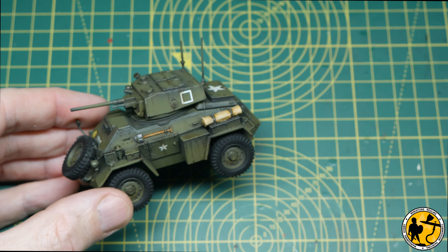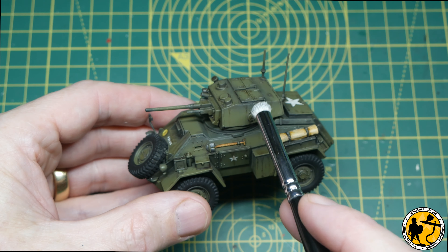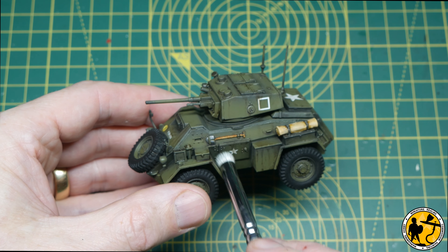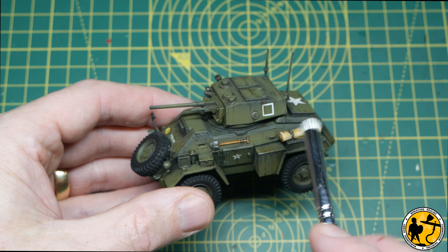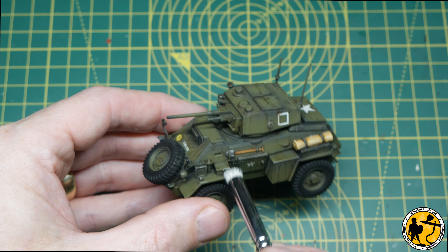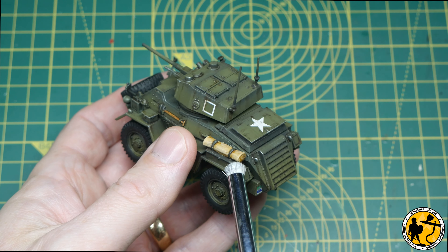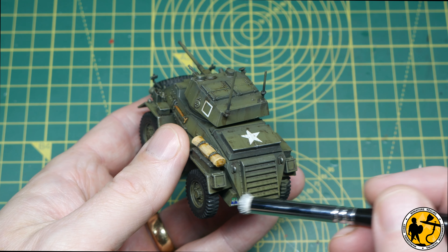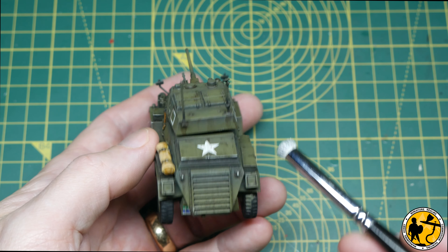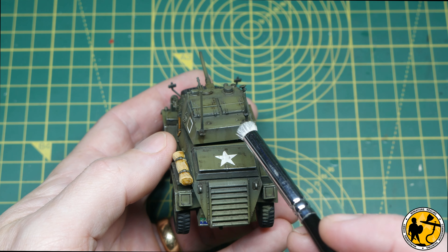One of the final touches I like to add is a little silver chipping. I'm using Game Air Silver with a very gentle dry-brush technique, just hitting places where paint might have worn away — maybe chipped by stones or shell fragments. I hit the edges of jerry cans, the very corners of metal components where they may have brushed against things. It's completely optional, but I just like the way it looks.